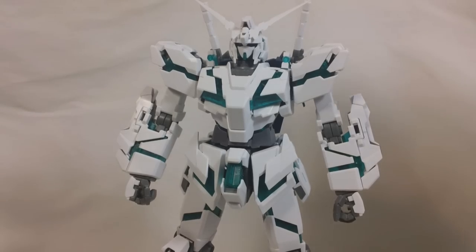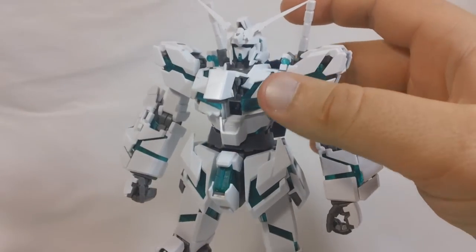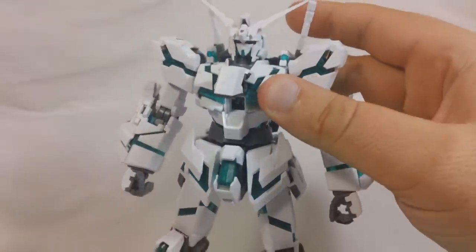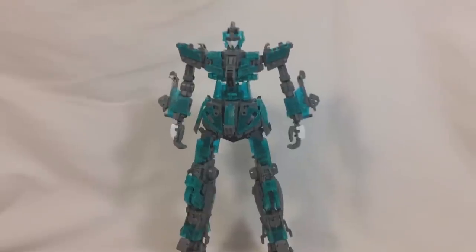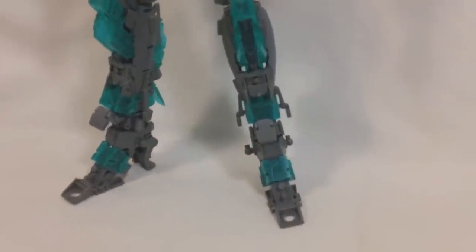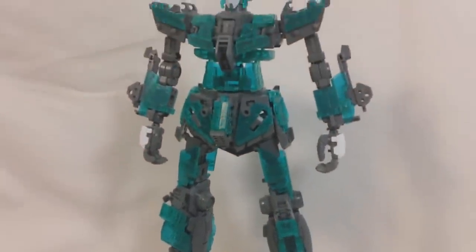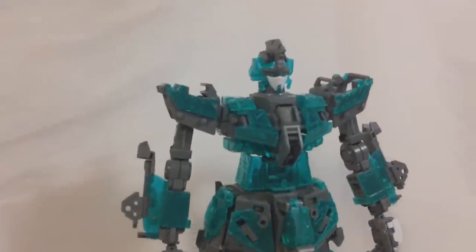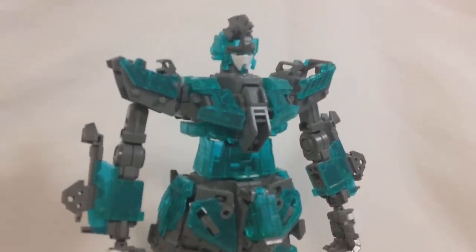One thing I forgot to go over is the cockpit hatch — it's right here, you just pull it out and up, and inside you can see a little Banagher Links sitting inside the cockpit. And before we wrap up, here's a quick look at Unicorn Gundam's inner frame. It's got a full inner frame and the psycho frame parts integrated into it actually look quite nice — you can really see that nice bluish green color on there, and I think the effect is really, really cool.